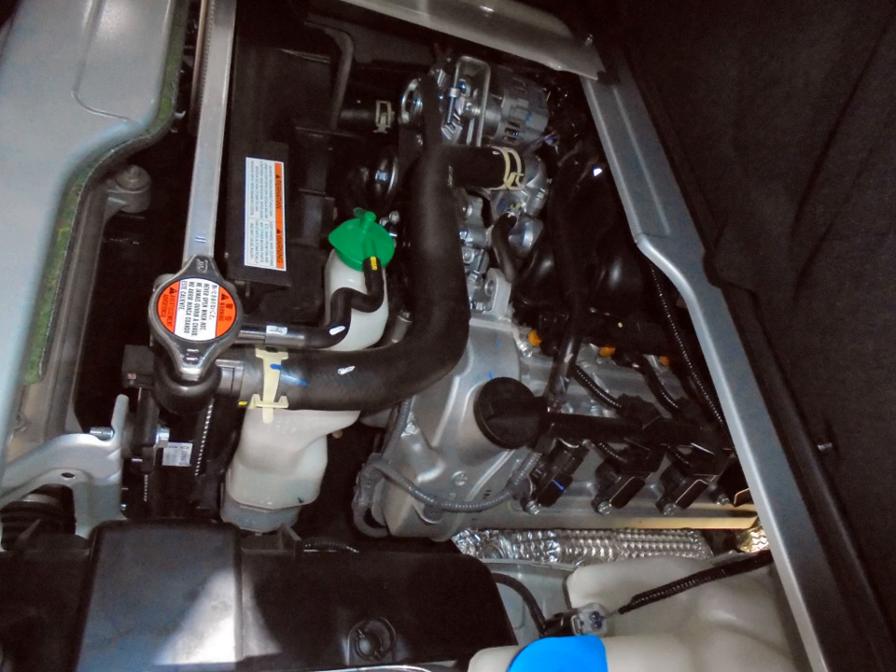M16A — 1.6 L, DOHC 16-valve VVT. Used in Suzuki Liana (109 BHP), Suzuki Swift Sport 2nd generation (125 BHP), Suzuki SX4 (106–118 BHP), Suzuki Vitara (2010), Suzuki Swift Sport 3rd generation (136 BHP). M18A — 1.8 L, DOHC 16-valve VVT. Used in Suzuki Liana GS (2004, 125 BHP), Suzuki SX4 (2009–2012, China, 131 BHP).